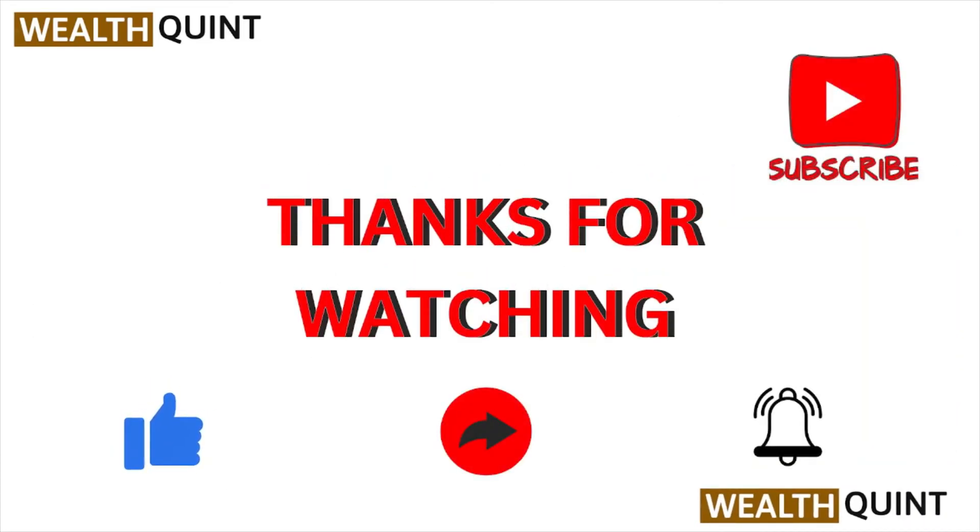I hope you like this particular video. Please do subscribe to the YouTube channel. Thank you.